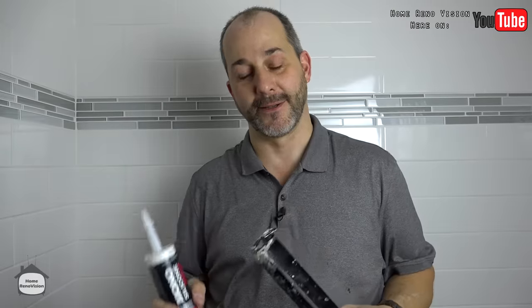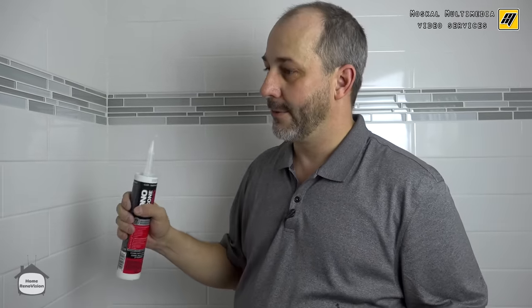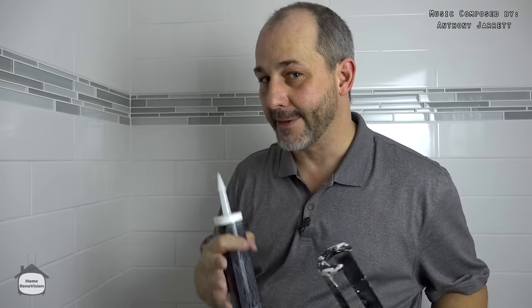We're pretty much at the last stage of our project — we've done the tub, the shower, the tile, the fixtures. So now it is time to do the silicone. This is the last step to finish inside the tub surround. When I'm doing a tub shower, I always want to have two types of silicone: one is clear and the other is white or the color that matches my stone.